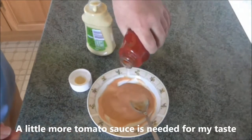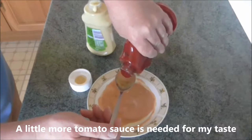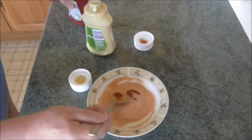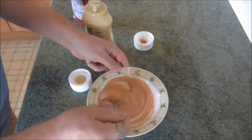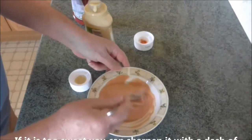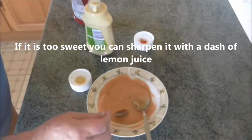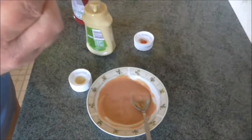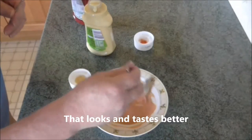Make sure it's pink enough and taste it to make sure it's as you like it. A touch more tomato sauce I think. That looks better, and it tastes better. There you have it.